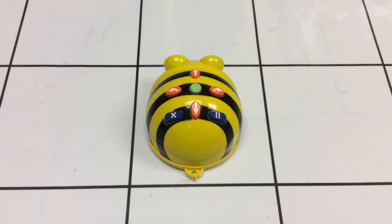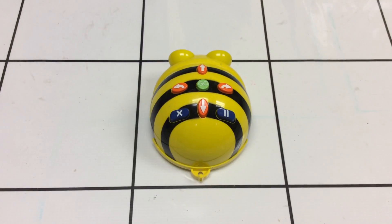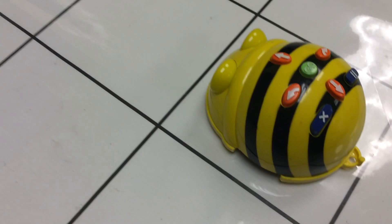Hello again. Welcome back to the Emerging Tech Lab. Do you remember this robot? This robot is our BeBot robot.